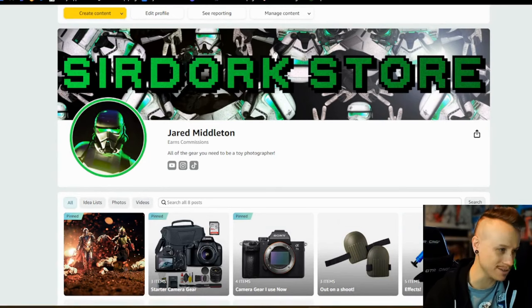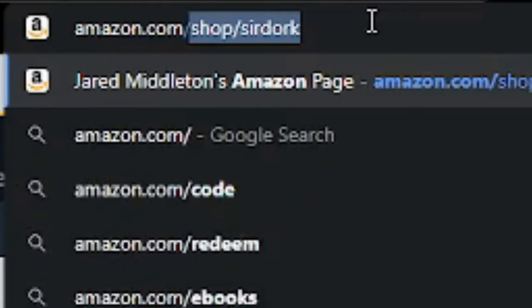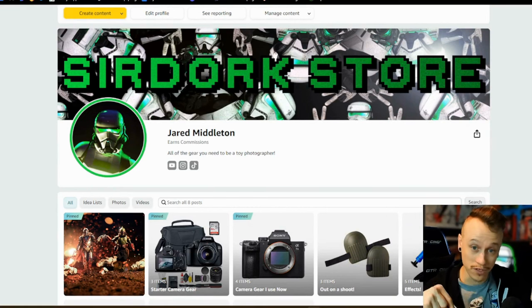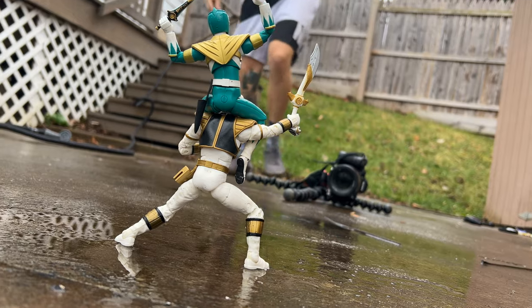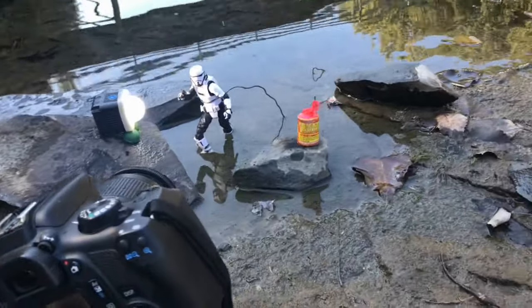So here it is — this is my little Amazon store that I created. To get to this website it's just amazon.com/shop/surdork. It's all right there, or you can go to the link in the description of this video or just go to my website. I also have it linked there as well. Basically what I have here is all of the stuff that I use now and all of the stuff that I recommend as a beginner, all nicely organized.